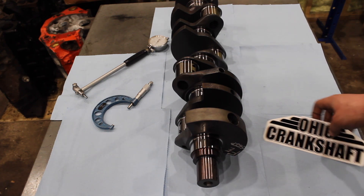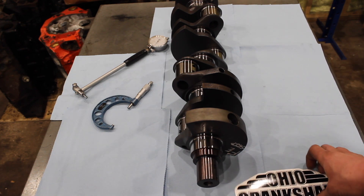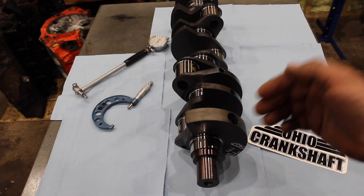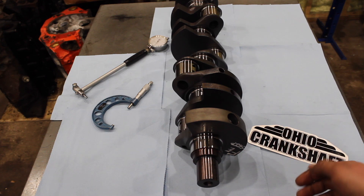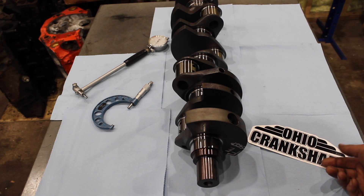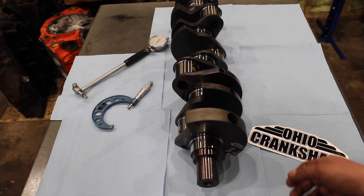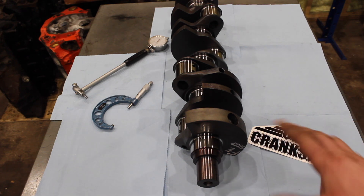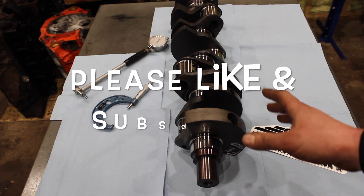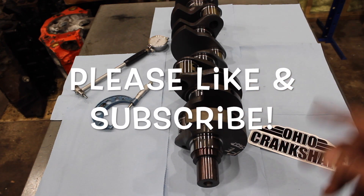If you are looking at getting a rotating assembly, don't just jump to the big guys right away — check these guys out. Ohio Crankshaft — I couldn't be happier with it. I've been checking the bearing clearances, everything's bang on, the polishing is great, everything is looking fantastic. Scott down at Ohio Crankshaft is a really good guy to deal with — super easy, gets back to you fast, and their prices are really good. This is not sponsored or anything — I just like to give a shout out when you have a small company that puts out nice work like this. Check them out guys, I'll see you later.